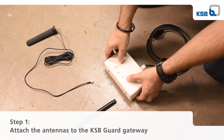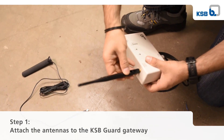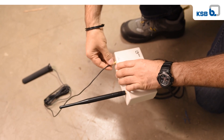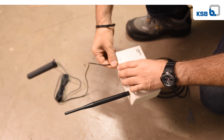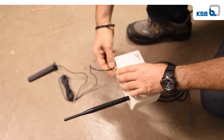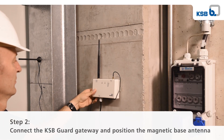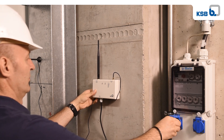In step 1, mount the rod antenna to the antenna sensor network connection and the magnetic base antenna to the antenna LTE connection of the KSB guard gateway. In step 2, connect the KSB guard gateway to a shockproof socket using the supplied mains power cable.